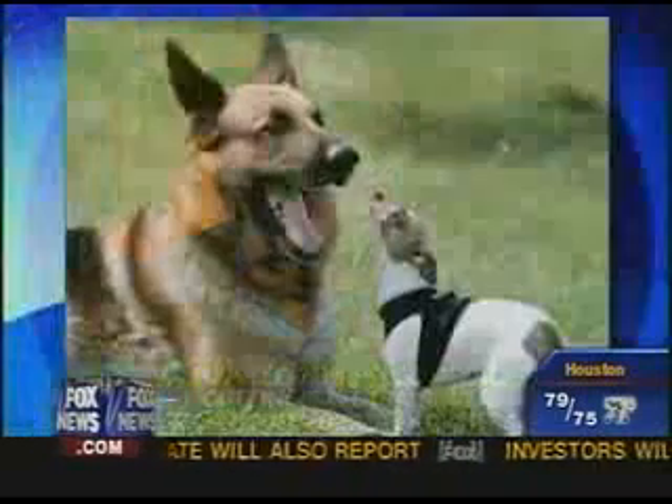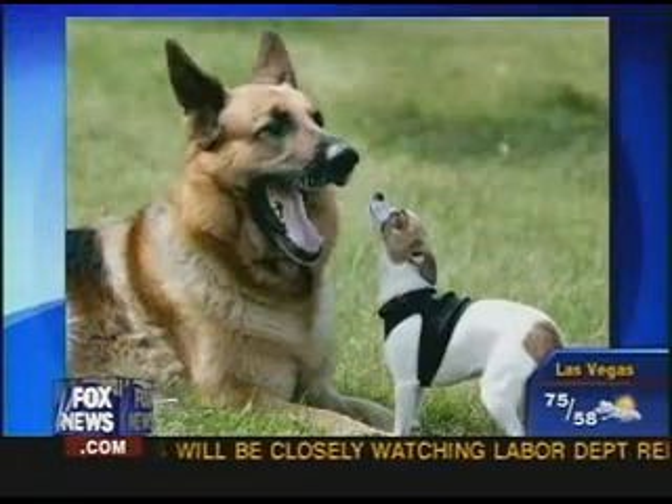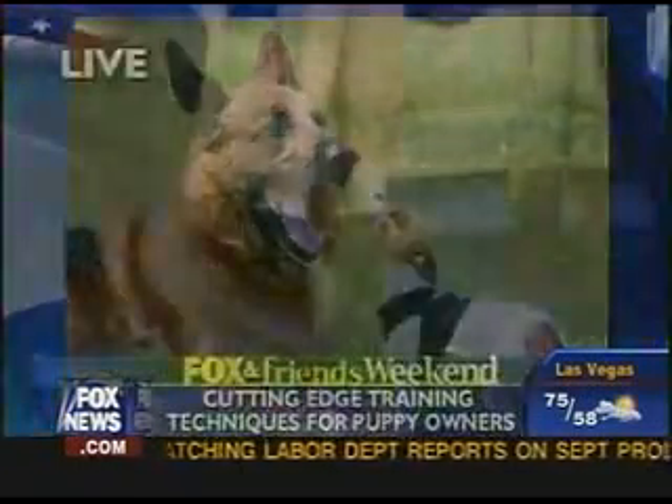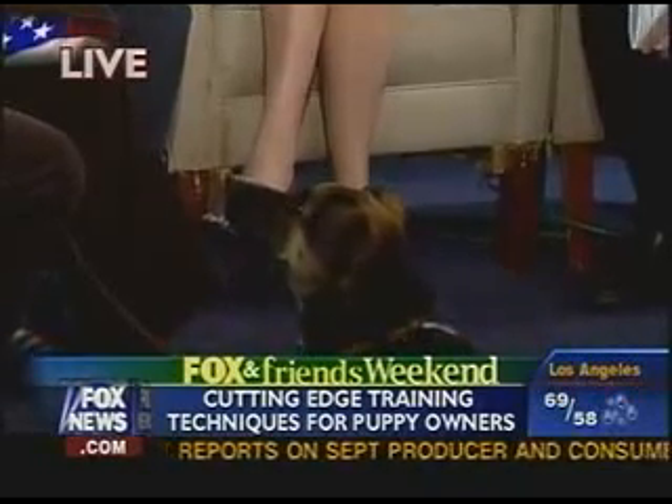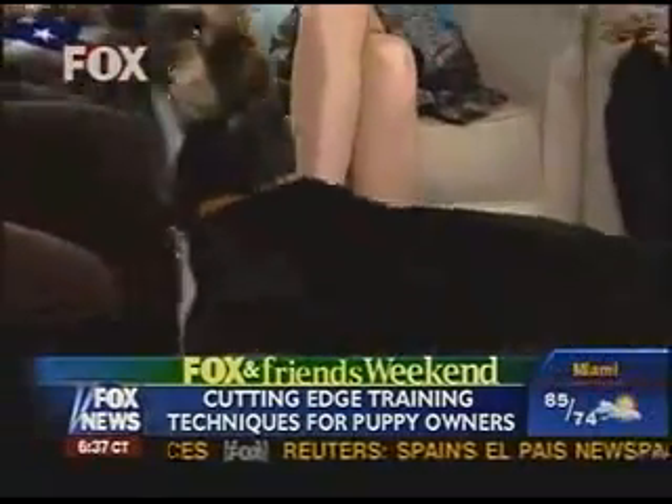Lack of teaching, yelling no, any type of scruff shaking or alpha rolling — where you're taking the dog, turning it and pinning it — all you're going to do is get bitten or hurt. Dogs don't understand no. What we've done with My Smart Puppy is a series of games. We're teaching the puppies what we want instead of saying what we don't want, so it's much easier for them to learn. Plus, it's a lot of fun playing games with your puppy.